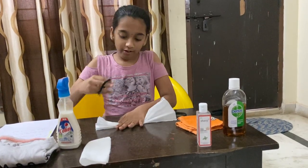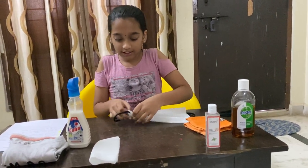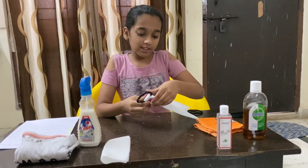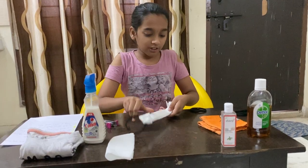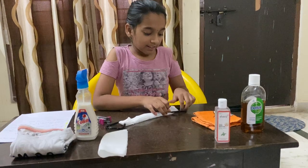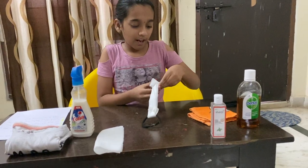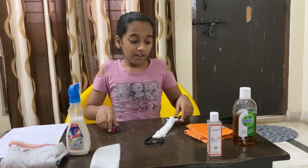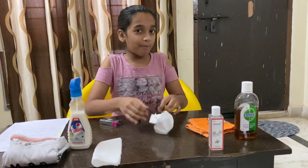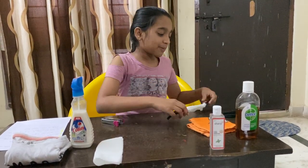Then after that we fold them into loops and then we staple them. So we take one rubber band, keep it like this, and we loop it around. Then you just keep it like this and then you staple it. You do the same for the other side — fold it and staple it too. When you're using the tissue one, you have to be careful. You just expand it and put it over your mouth, making sure to hand sanitize your hands before you put it on.